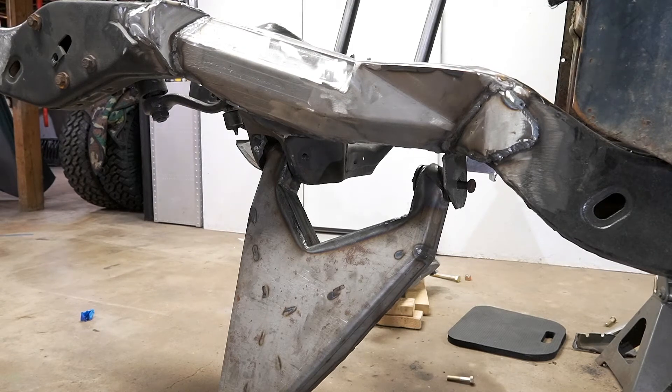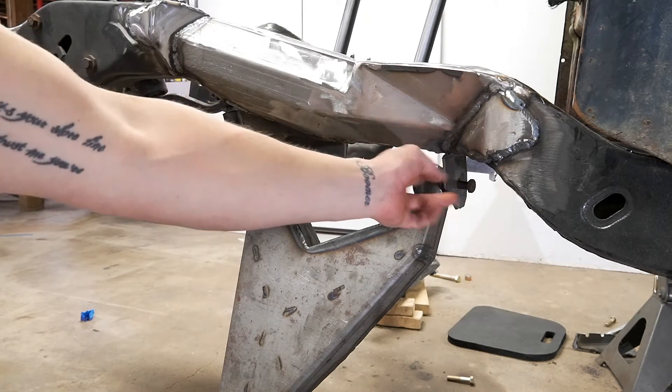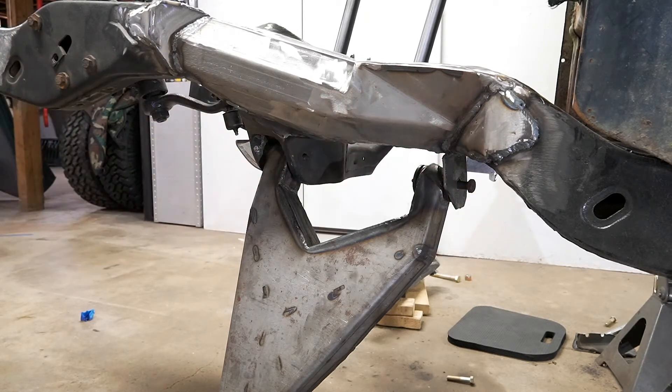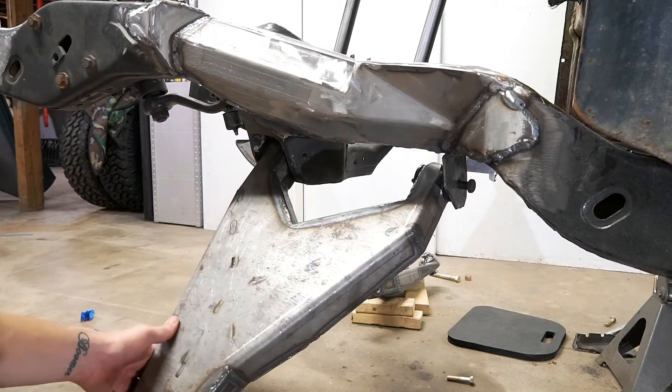I had to do that off camera because I was struggling — I almost knocked the camera over. It's a real tight fit, as you can see. Even with no bushing in here it's hitting this, and that's why I need to move it back. The arm barely wants to move, it's so tight.